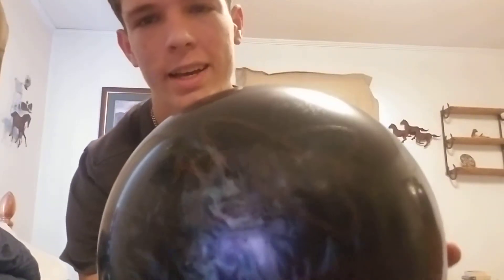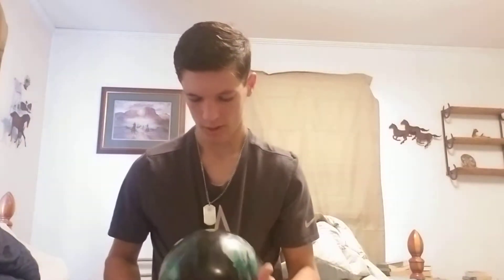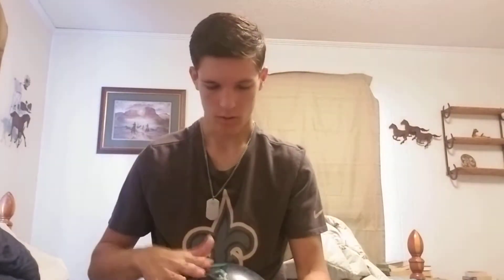Once those two die down, we'll go to probably my most consistent bowling ball, and that is the Track Kinetics. It's also a pearl asymmetric bowling ball made by Track. It's made for when the lanes kind of go away — I can throw this over the same mark as those other balls, maybe move one or two boards to the left, and it'll do what those do, just later in the games.